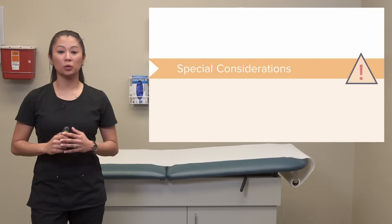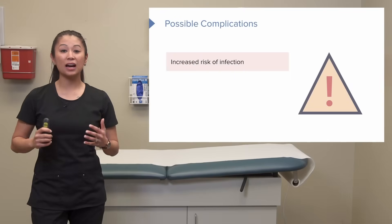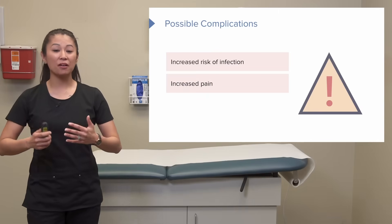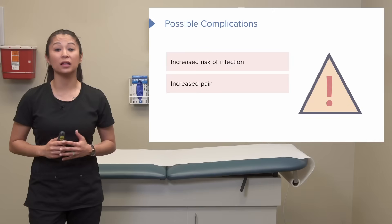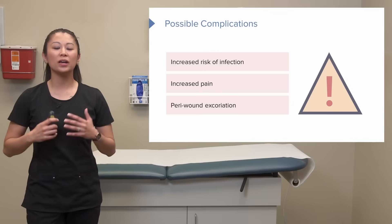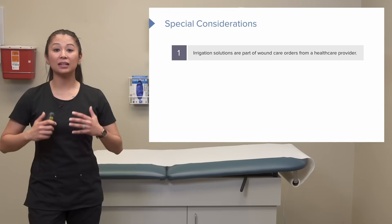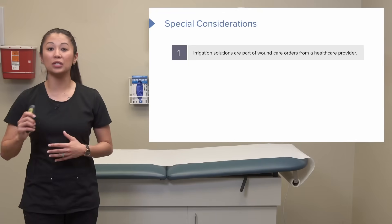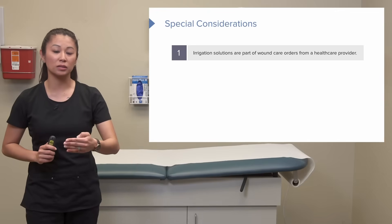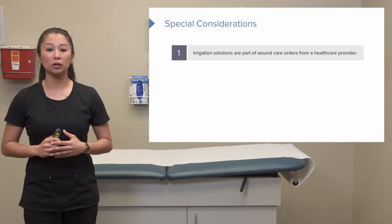Let's look at a few considerations regarding wound irrigation. There are some possible complications: anytime you expose the wound, there's an increased risk of infection, and forcing fluid into the wound can increase pain for your patient. Don't forget to assess the peri-wound skin — the skin surrounding the wound — which could be excoriated, red, and uncomfortable. Irrigation solutions are typically part of wound care orders; most of the time it's sterile normal saline, but always check your physician's order because this can vary.